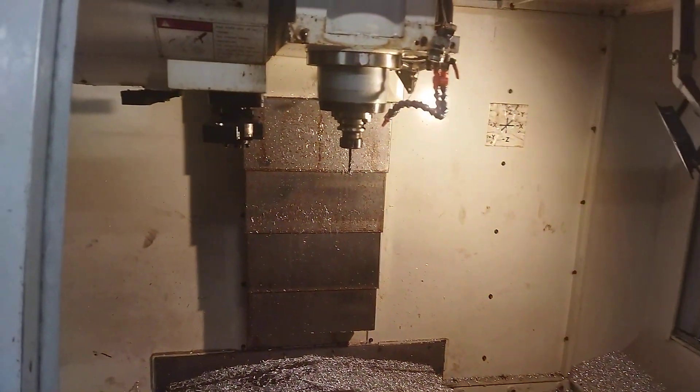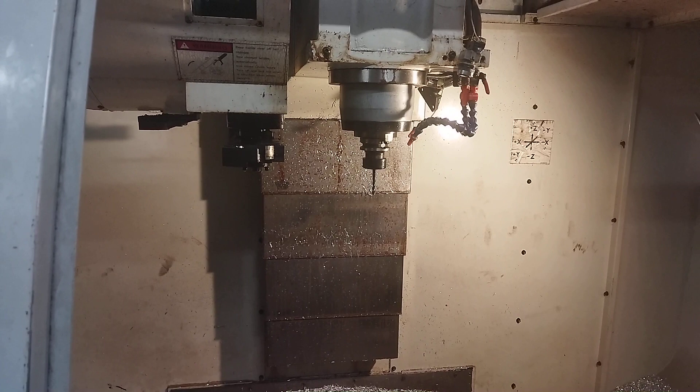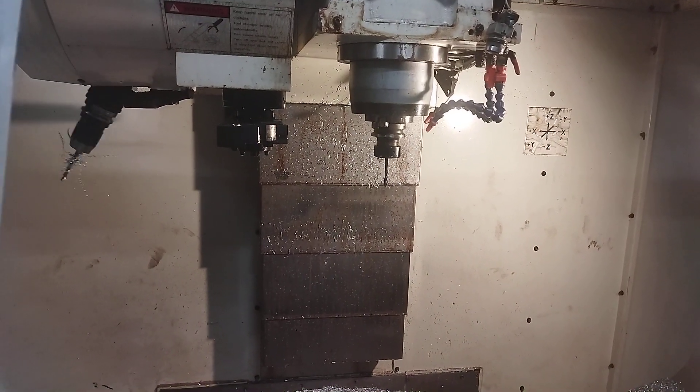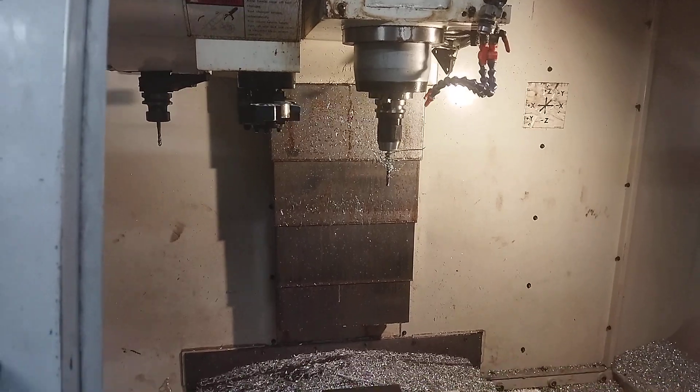So when you click on cycle start, the machine preloads the tool. The spindle orientates — I need to fix the orientation a little bit and make it a bit faster, but that's okay.